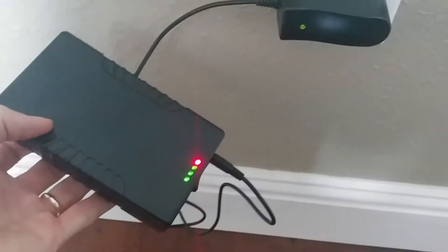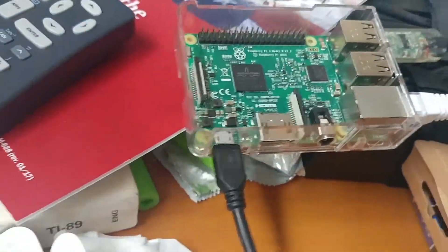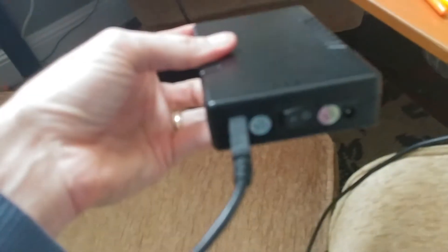Battery pack seems fully charged. I just unplugged it and now I'm going to give it a shot with the Raspberry Pi, which is right there. I'll plug in the cable. Okay, cable is now in.